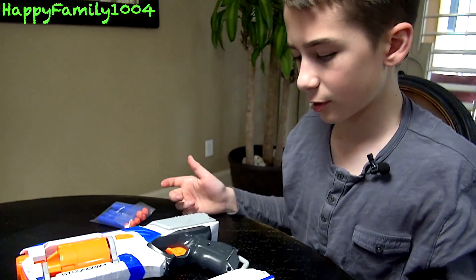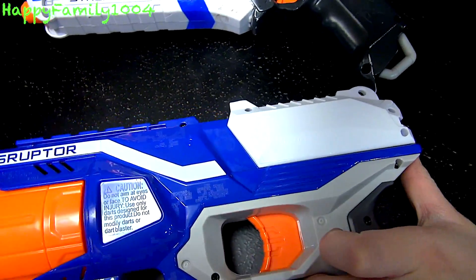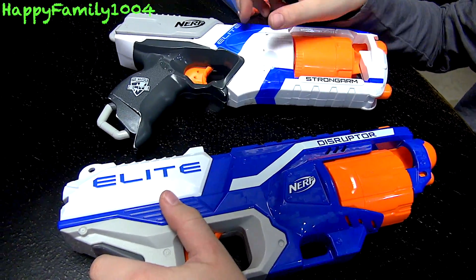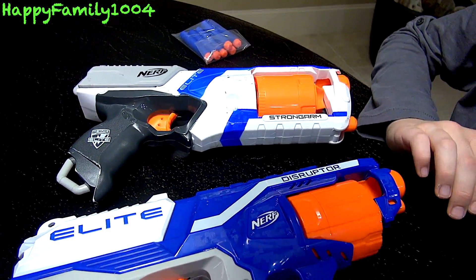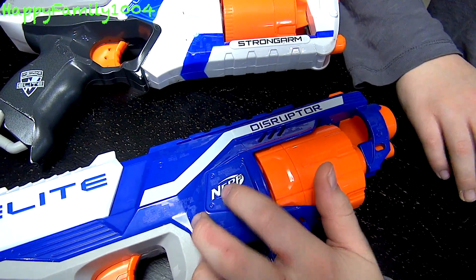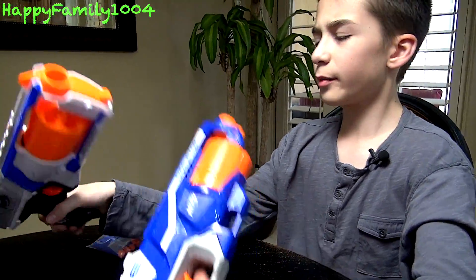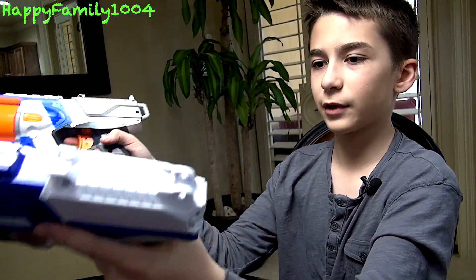They basically work and shoot the same. On the Strong Arm, the trigger has holes in it; the Disruptor's trigger doesn't. On the left side, the Disruptor has its name up at the top, while the Strong Arm has it on the bottom. On the right side handle, the Strong Arm says 'Nerf' and the Disruptor says 'Elite,' and then on the barrel area it's switched — so the two labels are kind of reversed between the blasters. Those are the main differences I found; if you spot any more, put them in the comments. Except for the colors, obviously.